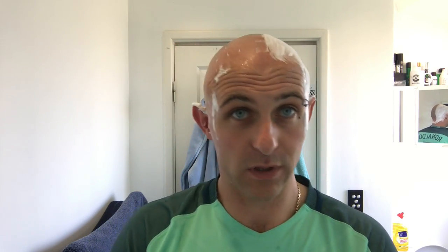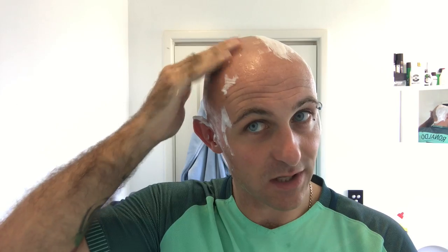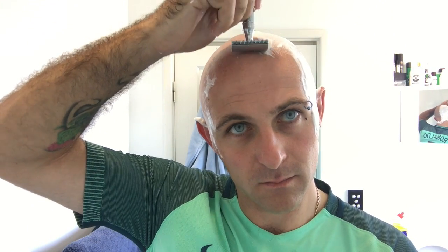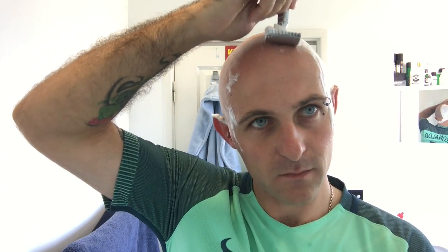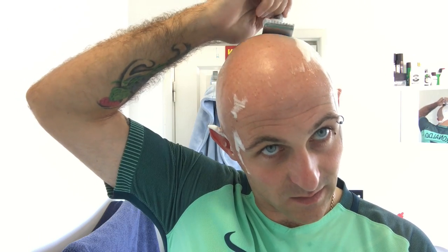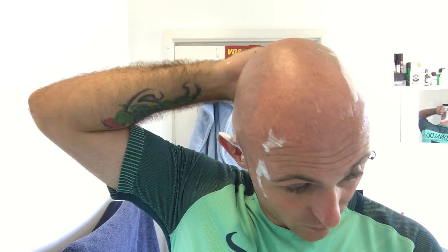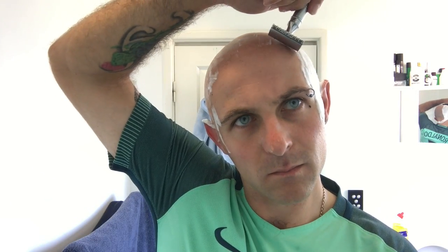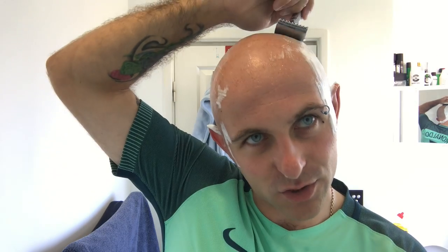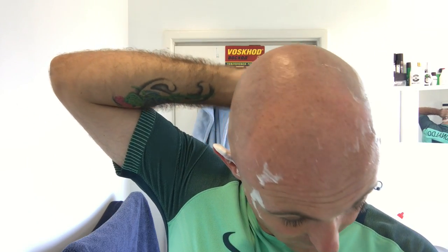I tell you right now, I've only done one stroke. The slickness that's on my head just there - and that's with a dry pass - it's still really good. Really, really good. So on this part of my head I'm still going against the grain, and I'm now with the grain on the back. And now I'm pretty much sort of across the grain, and with the grain.